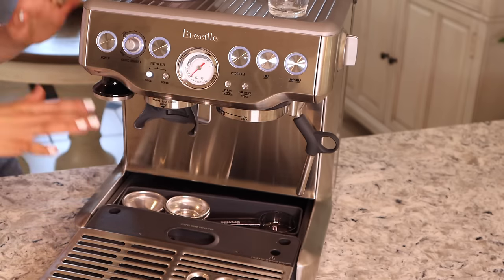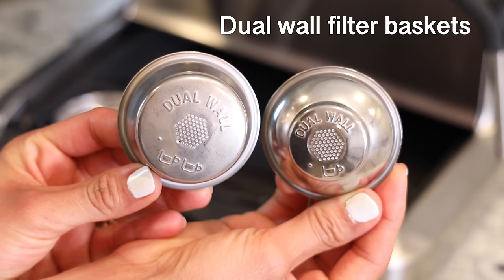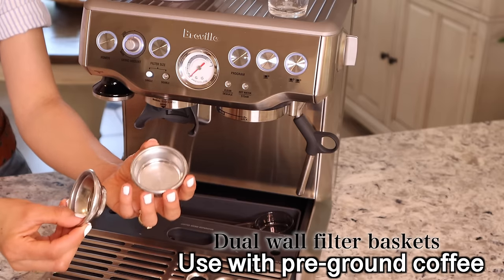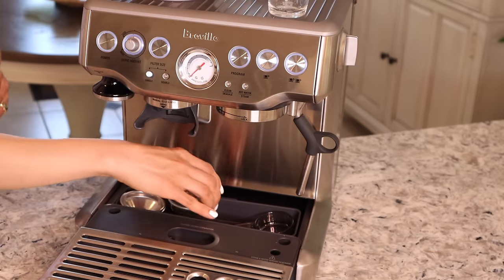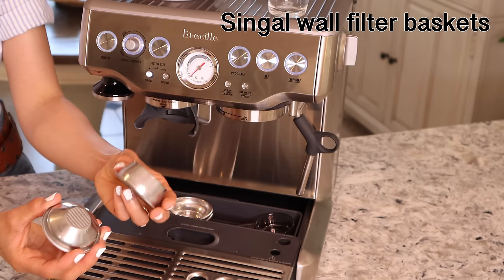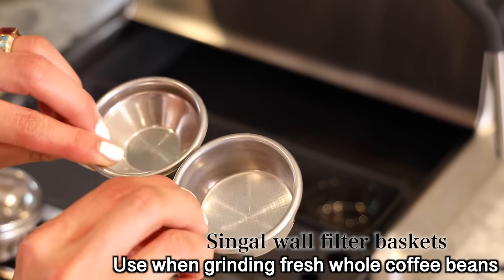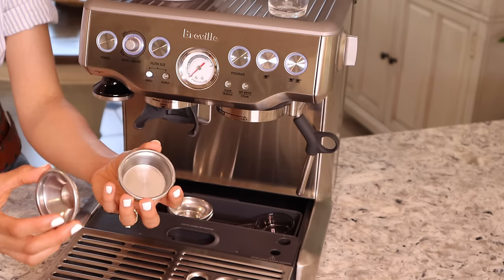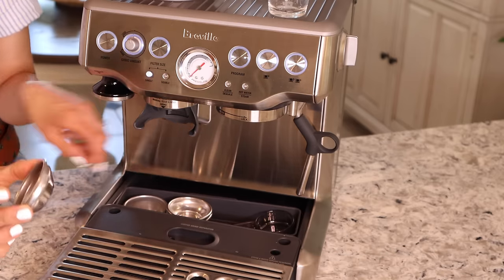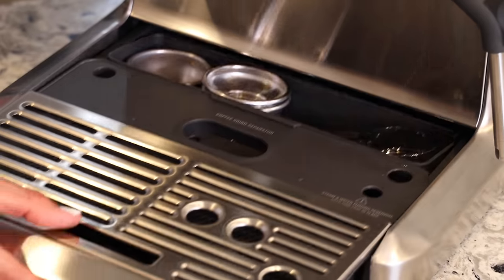We have four filter baskets. Two are dual wall — one for single and one for double shot — and the dual wall baskets are used with pre-ground coffee only. The other two are single wall filter baskets, also one for single and one for double shot, and you use these when grinding fresh whole bean coffee. That's what I'll be using today.